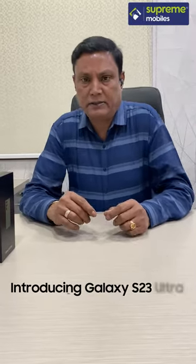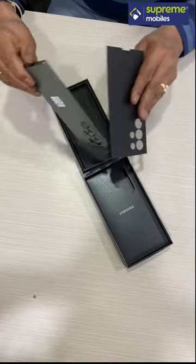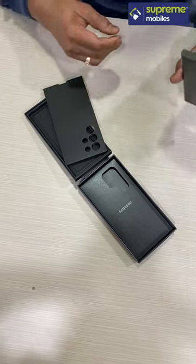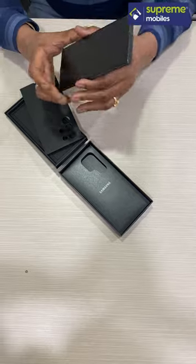Hello, I am going to unbox the Galaxy S23 Ultra. We have the Galaxy S23 Ultra in Green Color.